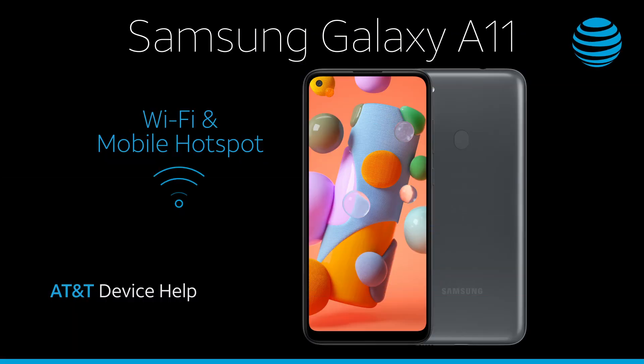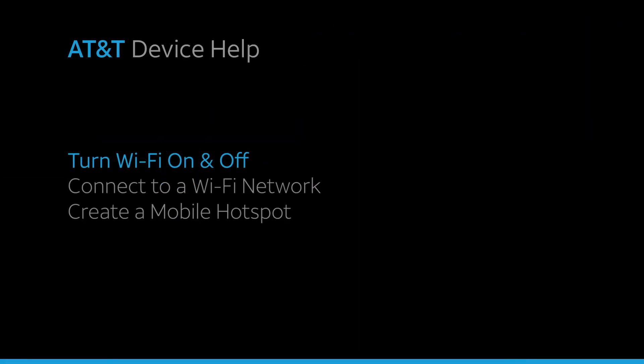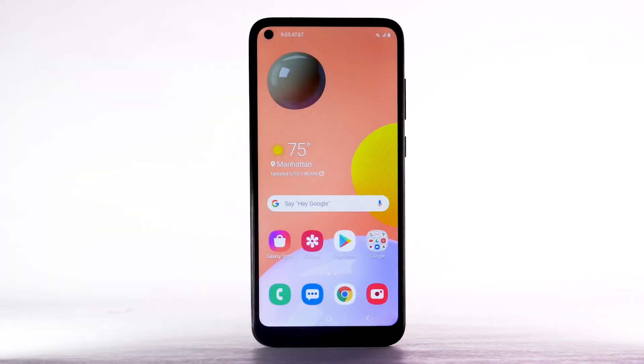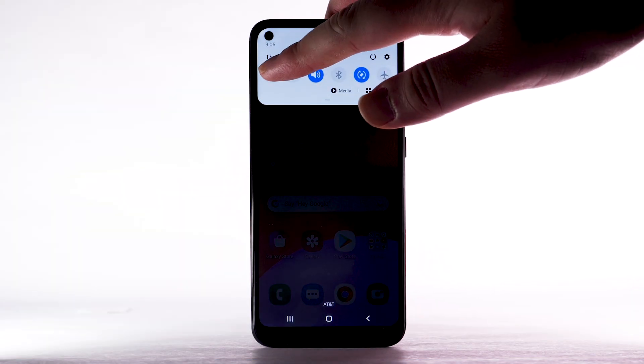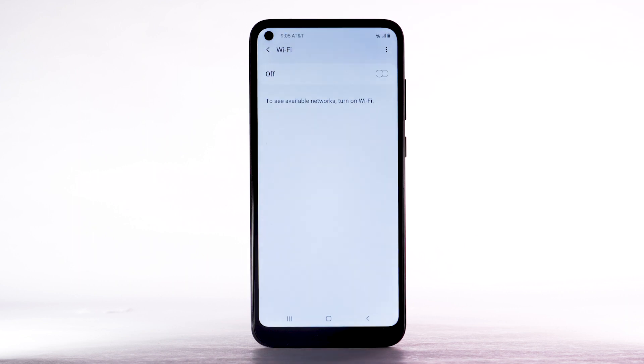Wi-Fi and mobile hotspot. Turn Wi-Fi on and off. From the home screen, swipe down from the notification bar. Select and hold the Wi-Fi icon. Select the Wi-Fi switch to turn Wi-Fi on or off.